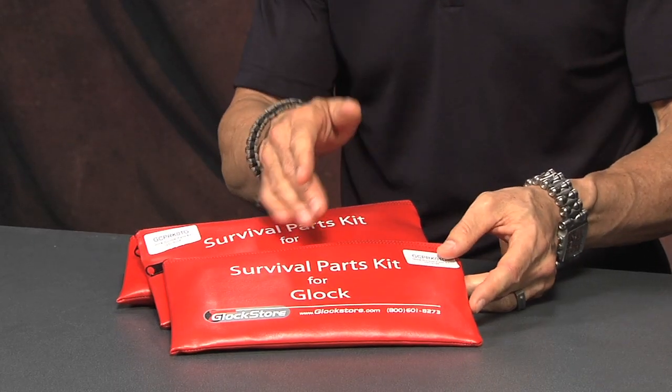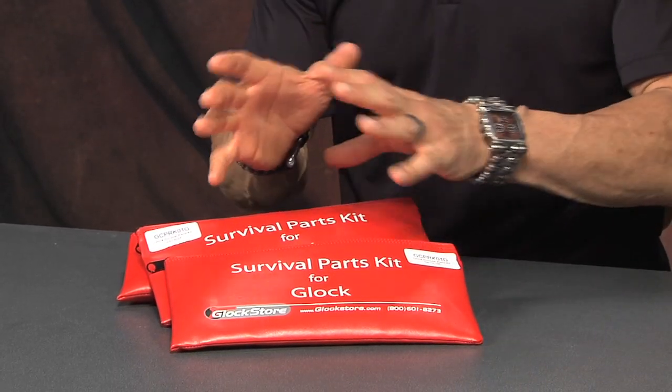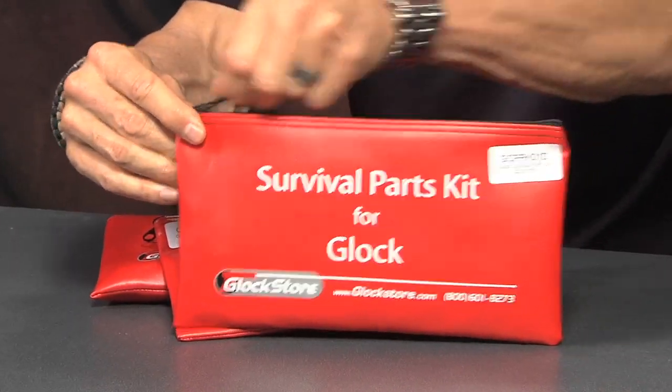People have done this for years and years, and we finally decided: let's put together a parts kit — a survival parts kit for your Glock — that includes all the parts that could either break, get lost, or get misplaced in the cleaning and disassembly process. That's exactly what this is: a kit that contains a lot of different parts that you could lose or that could potentially break.